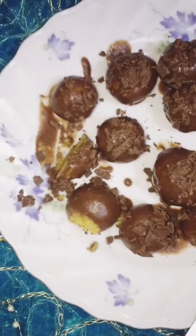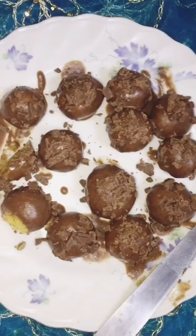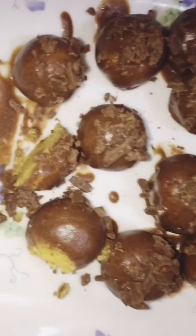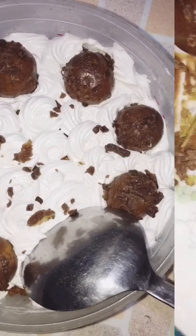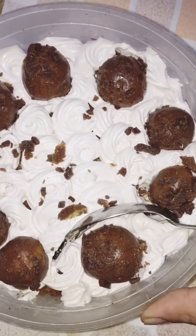And of course, it's great to eat. This cake is very delicious. Now we are going to eat the cake. We are going to eat the cake, and this is the cake.